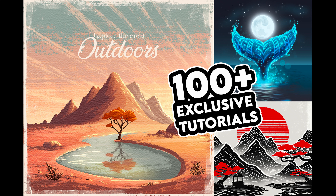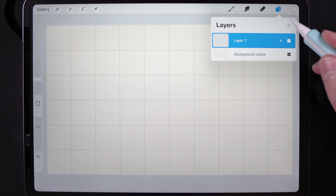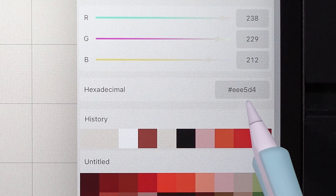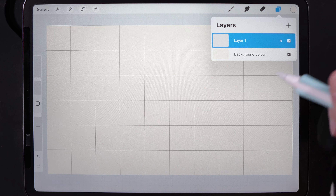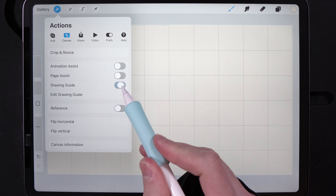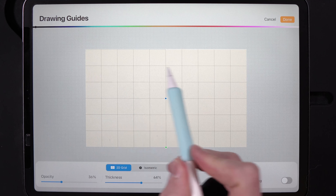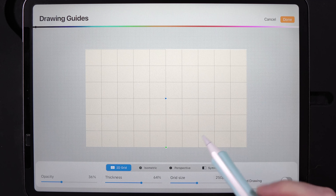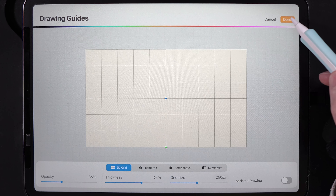We're using a slightly different canvas size today as well as a grid system. First, go to your layers and go to the background colour — in the value tab you'll find the hexadecimal code EEE5D4, a slightly off yellow. Then go up to actions, go to the canvas tab, and add a drawing guide. Check that on and edit the drawing guide. I've got it set to a grid size of 250, which gives me 10 across the top by 6 down — split 5 by 6 for the reference photo and 5 by 6 on the other side. Hit done and set that to whatever gives you 10 by 6 on your canvas size.